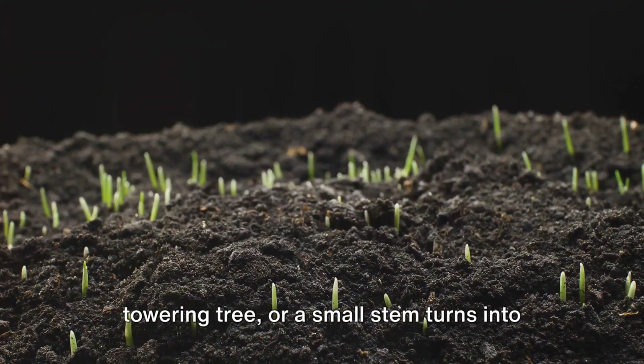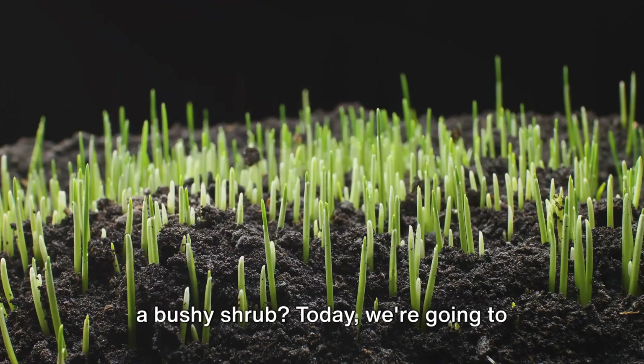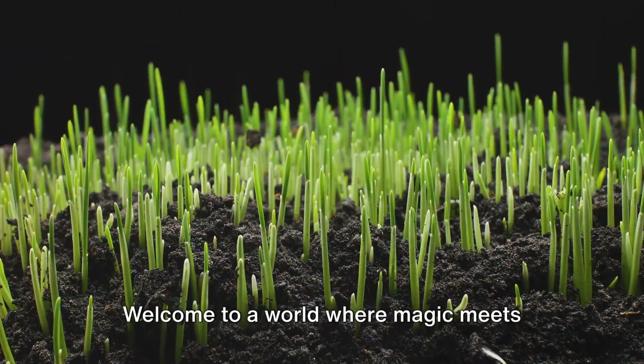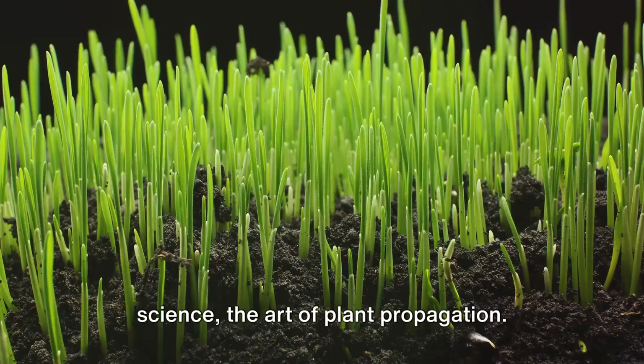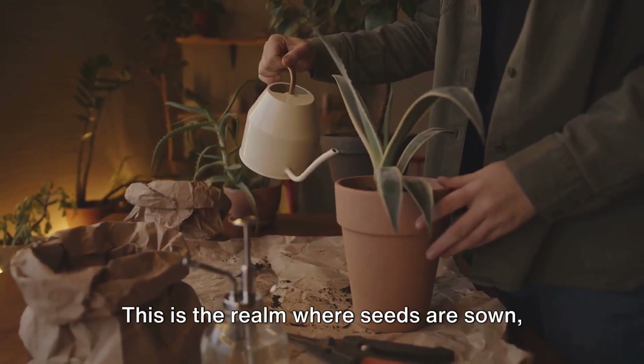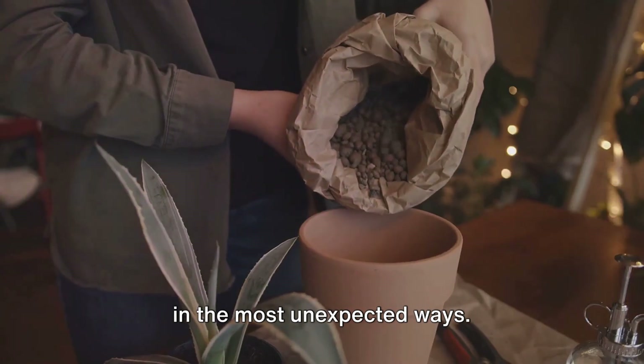Ever wondered how a tiny seed becomes a towering tree, or a small stem turns into a bushy shrub? Today we're going to satiate your curiosity. Welcome to a world where magic meets science, the art of plant propagation. This is the realm where seeds are sown, cuttings are nurtured, and life flourishes in the most unexpected ways.